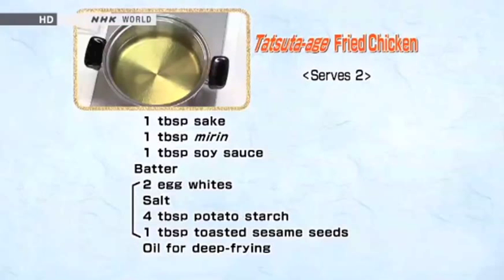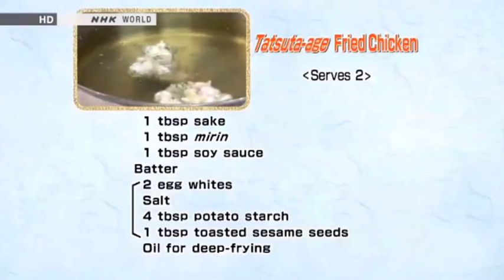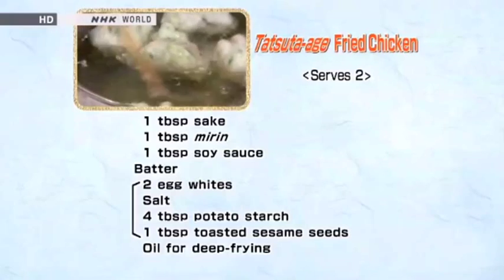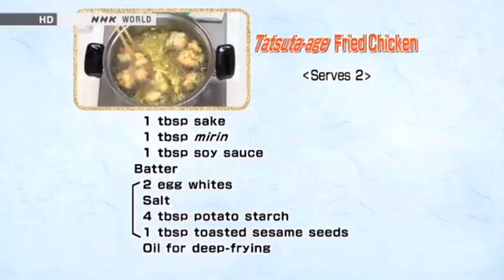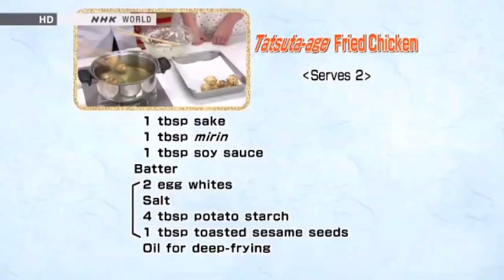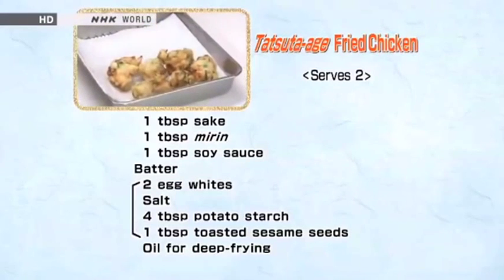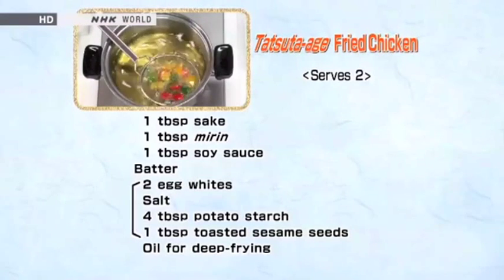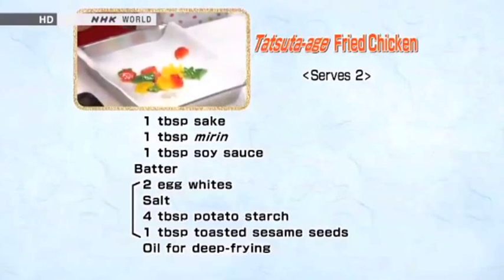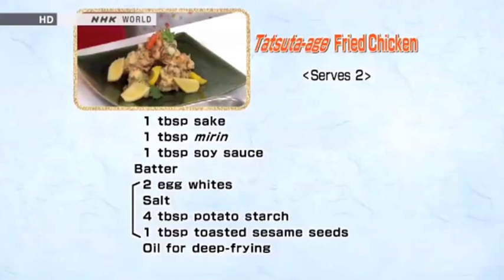Deep fry the chicken pieces in 160-degree oil for four to five minutes. When they become nicely browned, remove from the oil and shake off any excess. The bell peppers are deep fried without batter for 10 seconds, then sprinkled with salt. Arrange the chicken, bell pepper, and lemon wedges on a plate.